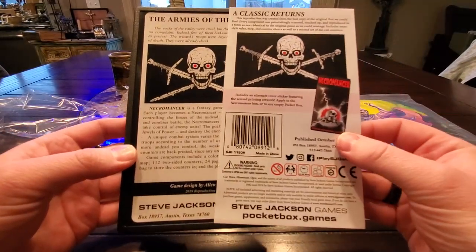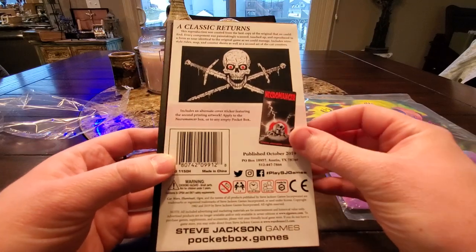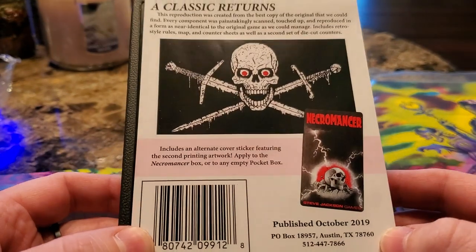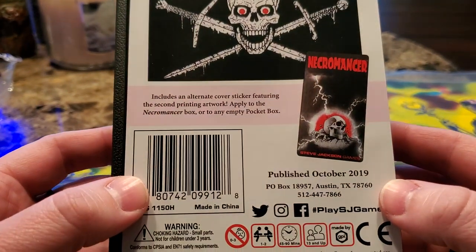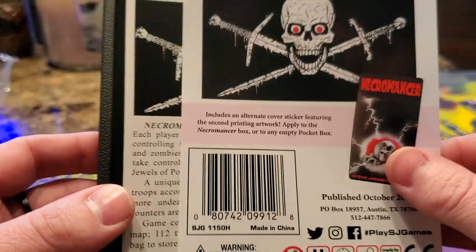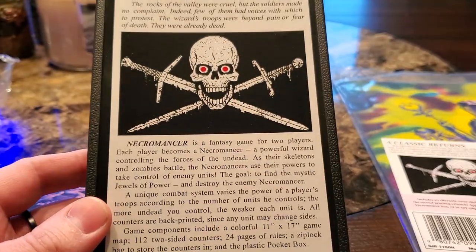This is just so cool. So they have this sheet — zoom in a bit. This is the new one. Oh my gosh, it actually has an alternate cover sticker in there. That's pretty cool. And then the back.